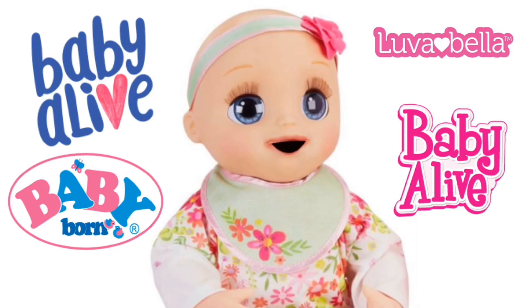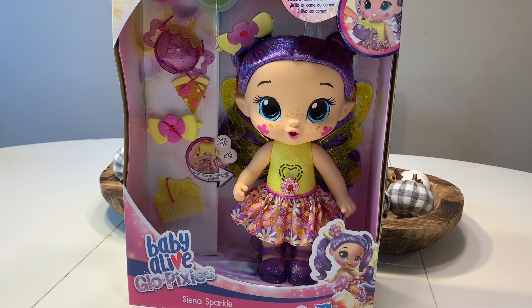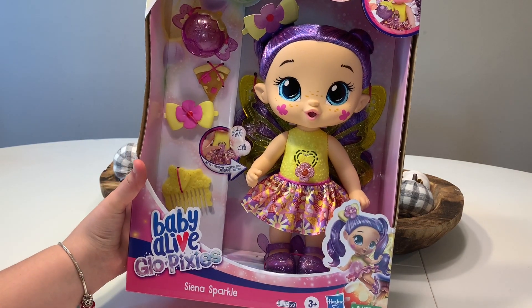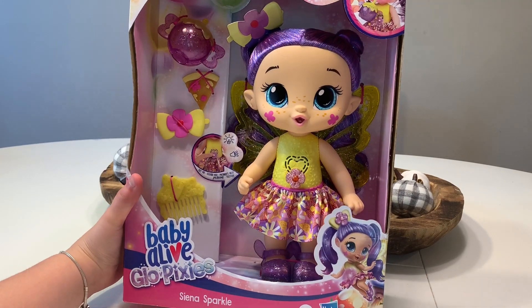Come play with Amy and Bella, the Amy Sanchez channel. Hey guys, welcome back to our channel. So today I have a new Baby Alive that Hasbro sent us, so thank you Hasbro for that.